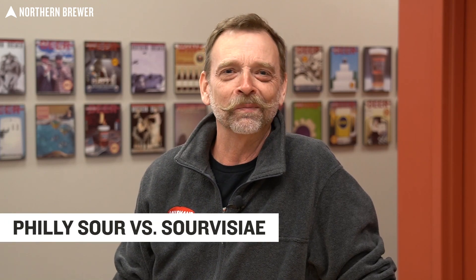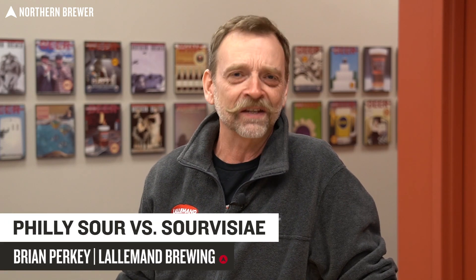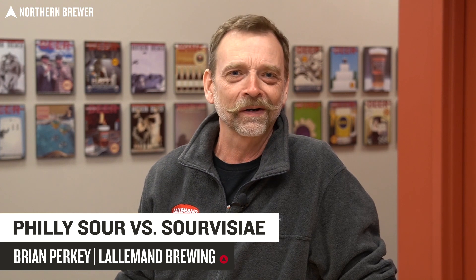Hi, my name is Brian. I'm with Lallemand Brewing, and I'm here today to talk about the differences between Philly Sour and Sourvisiae. These are the two acid-producing yeasts that we manufacture here at Lallemand, and I just want to have a quick chat about why you might choose one over the other.